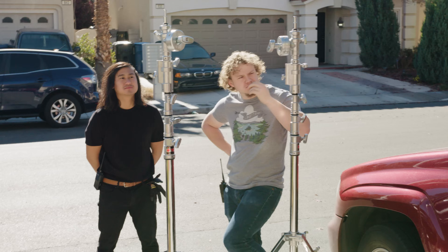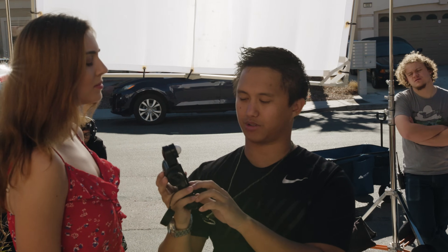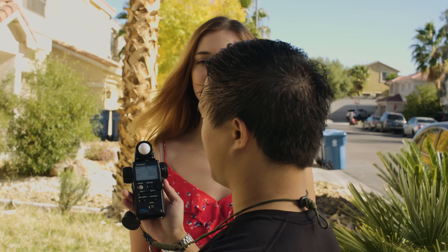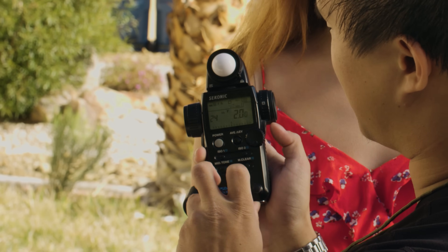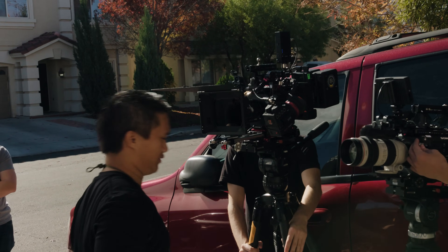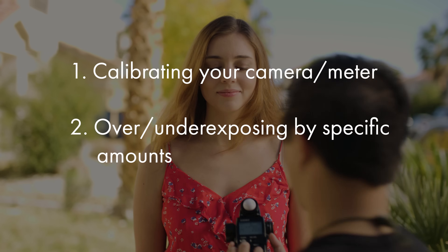Exposure compensation is a function I often use when I need to override my meter's measurements — for example when using NDs or purposefully overexposing by a specific amount. This tells my meter to offset by a specific amount in stops. The main way I use this feature is to calculate how much ND I need: I'll take a reading of where I want to shoot and start adding stops of exposure compensation, which translates to how many stops of ND I'll need. Once I reach my desired f-stop I'll add that much ND and I'm ready to shoot.